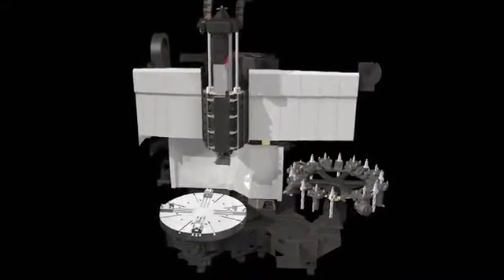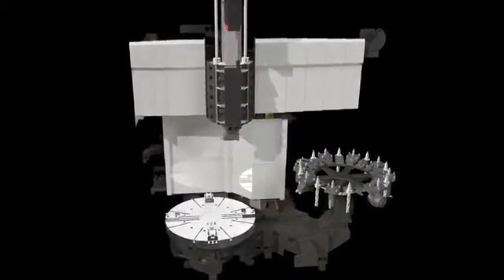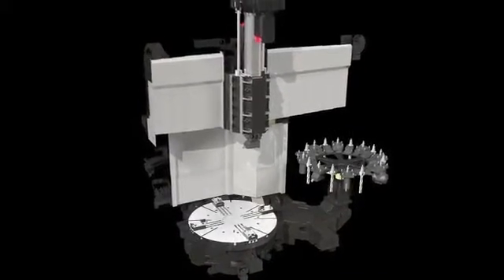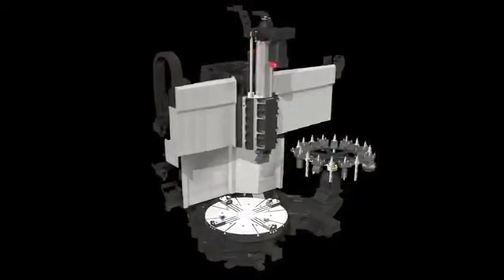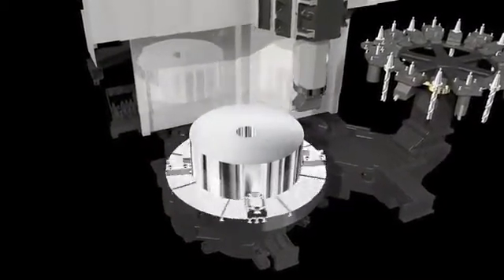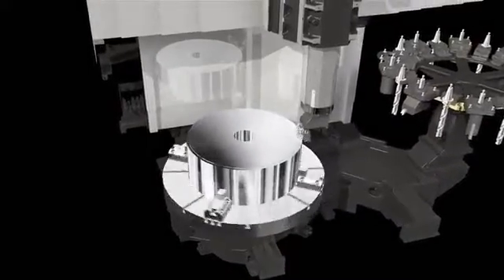On the Puma VTS 1620, the W-axis travelling cross rail is a standard feature. The cross rail can automatically be positioned at 4 points, each 200mm apart. With a total stroke of the W-axis at 800mm, the VTS 1620 is ideal for machining a variety of workpieces regardless of height.